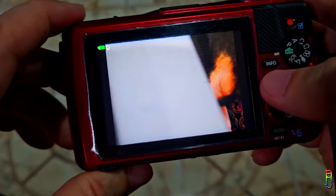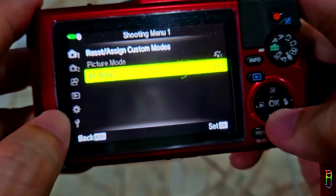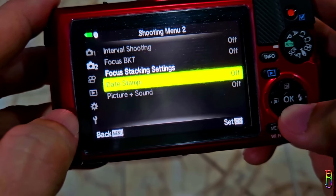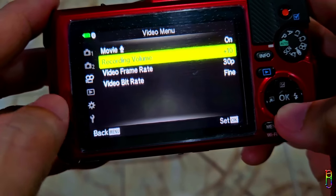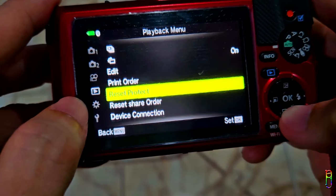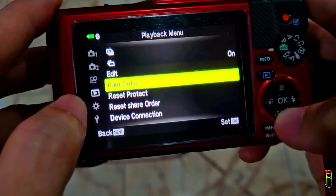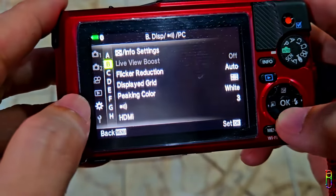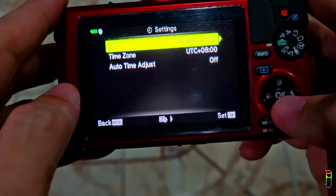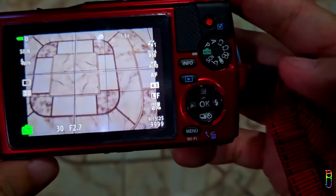Let's quickly explore the menu of the TG7. In Shooting Menu 1 you can set custom modes, picture mode, and autofocus area. Shooting Menu 2 is for interval shooting, focus bracketing, date stamp, picture and sound, and focus stacking settings. In the Movie Menu, you can toggle microphone capture, set its volume, and select the default frame rate and bit rate. The Playback Menu contains options for a slideshow, portrait orientation, picture editor, print order, and device connection where you can generate a QR code to connect to the TG7's Wi-Fi network. Other settings include autofocus illuminator and manual focus assist. The Setup Menu has card setup, date and time, language, screen brightness, Wi-Fi and Bluetooth settings, and more.